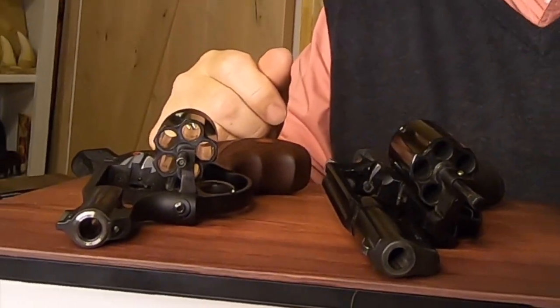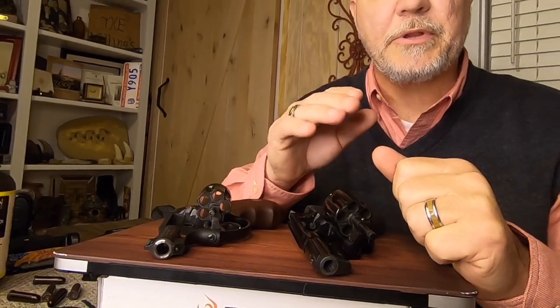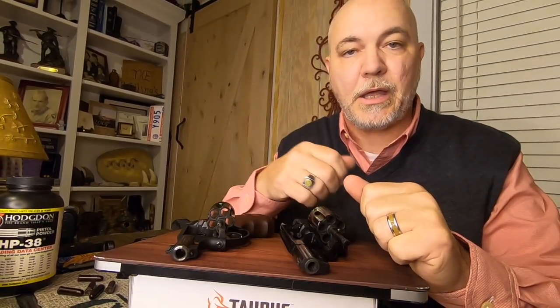Tim Walling here with SC Legal Carry. We train people to get a CWP in the state of South Carolina. If you need a concealed weapons permit, please look us up online at sclegalcarry.com.